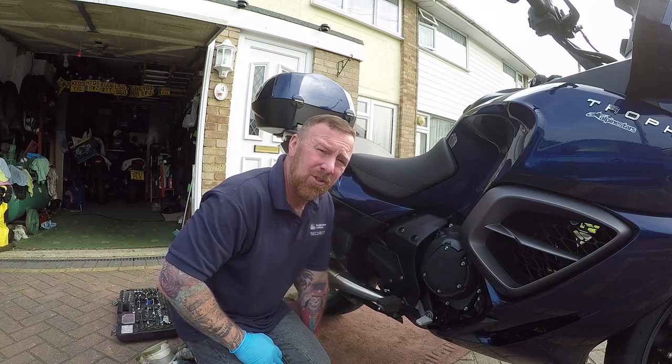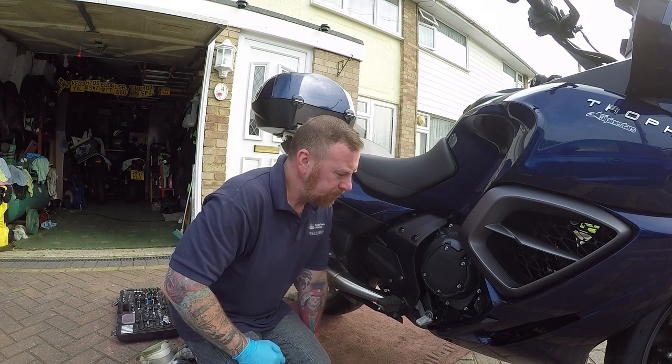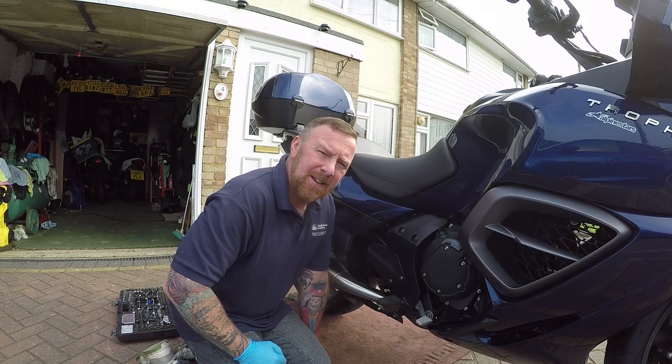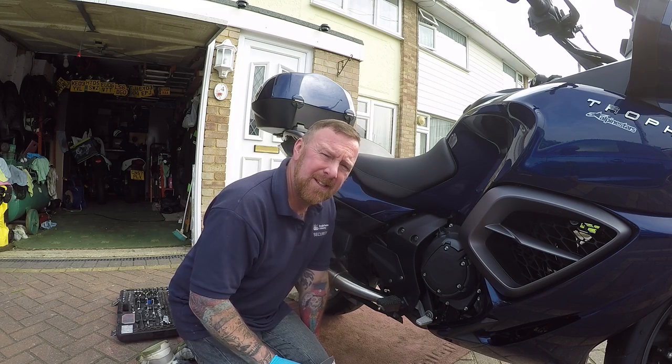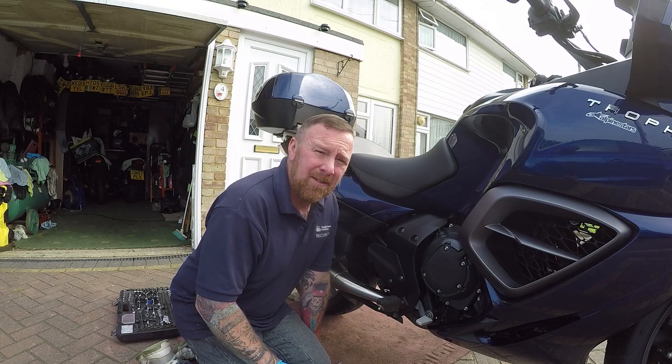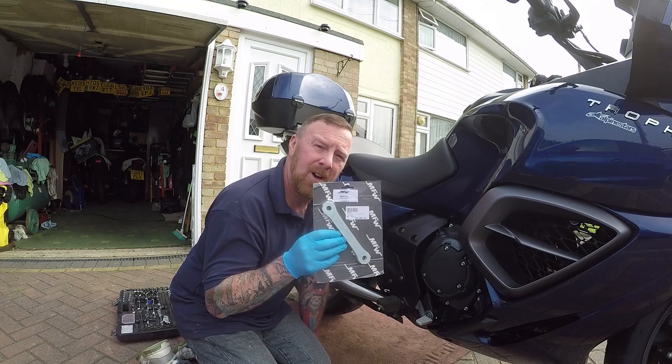This is a Triumph Trophy SE. It's a huge tourer. This is the first video I'm doing now. I'll be doing a video of this all around it — what it looks like and a ride video. But first I thought I'd lower it.